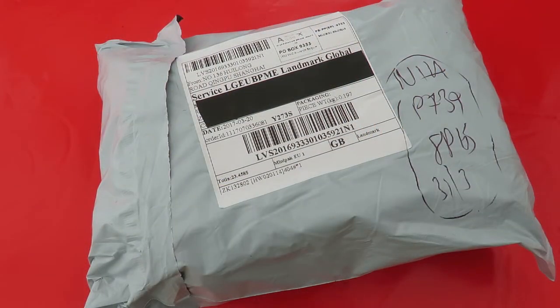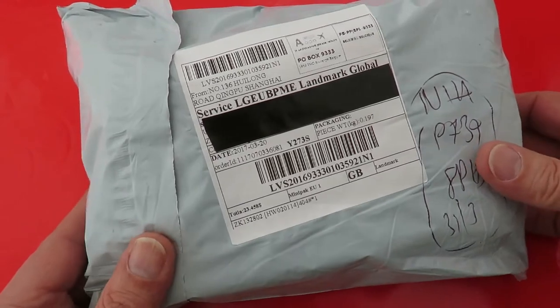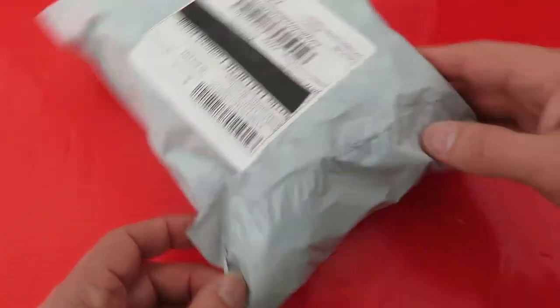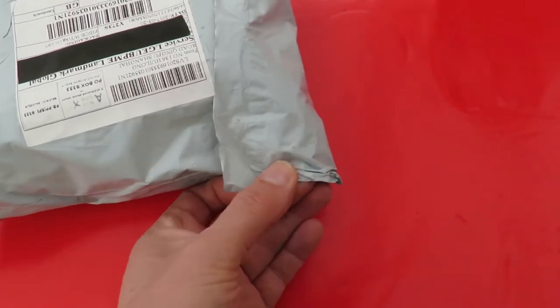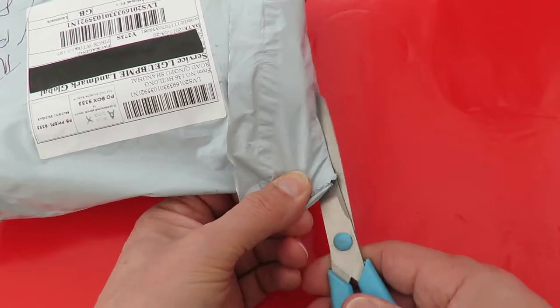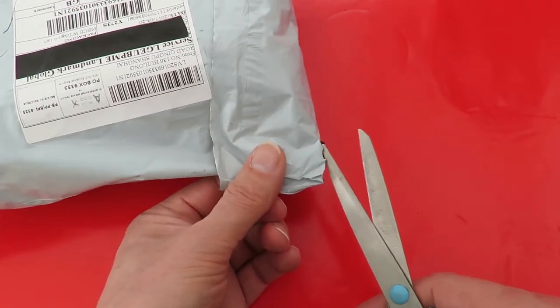Hi guys. The postman's been and left us a note because we weren't home and this was too big to go through the letterbox, so I had to go and collect this one. I'm pretty sure it's going to be my camcorder sunglasses because the old ones have stopped working. That's the only thing that's this sort of size that I can remember ordering.